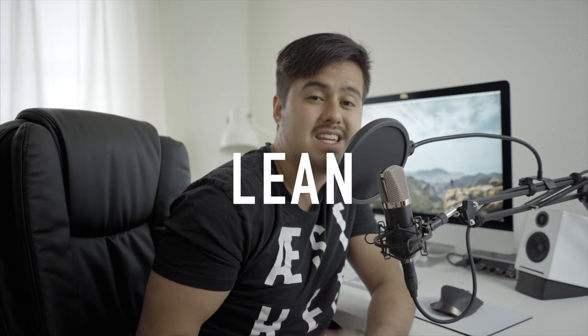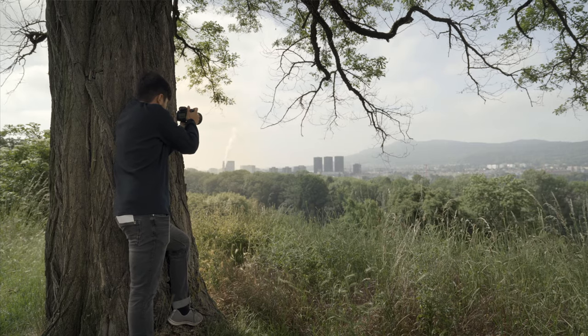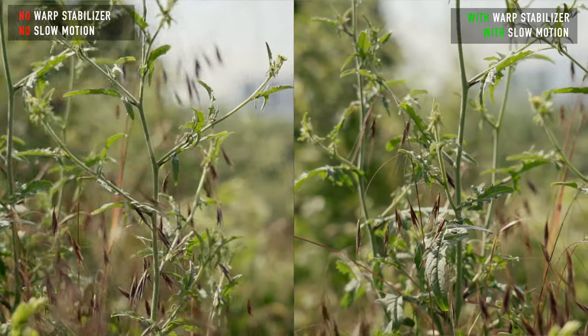Tip number five: lean on an object. Lean yourself against a stable object like a trash can, or maybe even better, a tree, to get the shot you want. Tip number six: shoot in slow motion. Shoot in slow motion and add warp stabilizer in post to minimize the shakiness of the video.